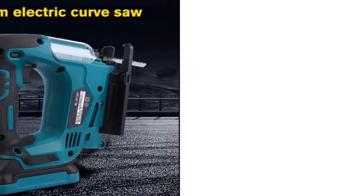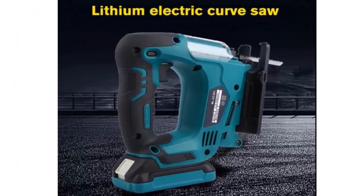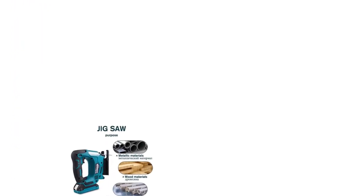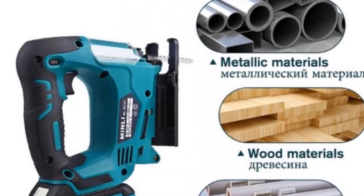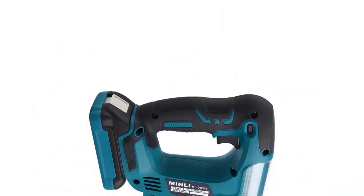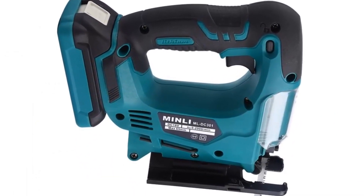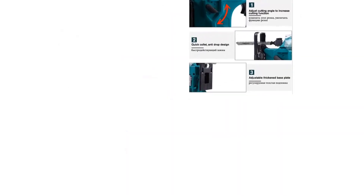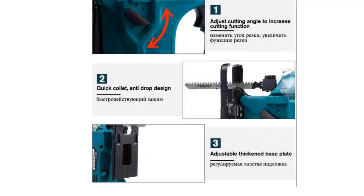Number two: 21V cordless jigsaw rechargeable electric, cordless woodcutting saw blades jigsaw power tool with Li-ion battery, US plug. Saw type: jigsaw, cutting depth 65 millimeters, no-load speed 0 to 2900 RPM, application: wood, iron sheet. Frequency 50 to 60 hertz, voltage DC 21V, power source cordless electric. Jigsaw blade compatible with wood, plastic, and aluminium.